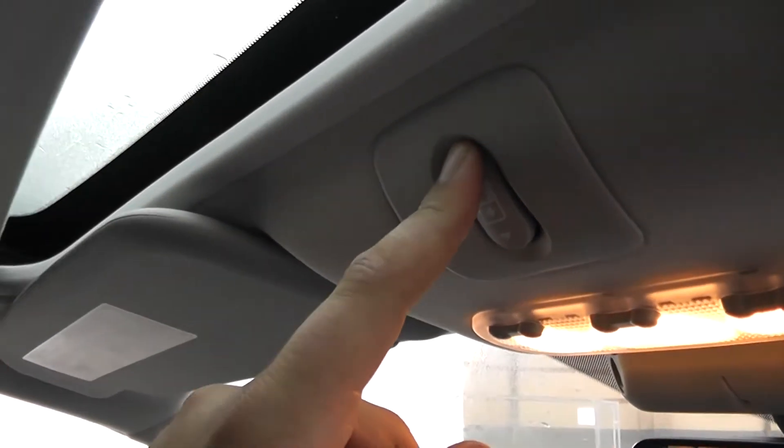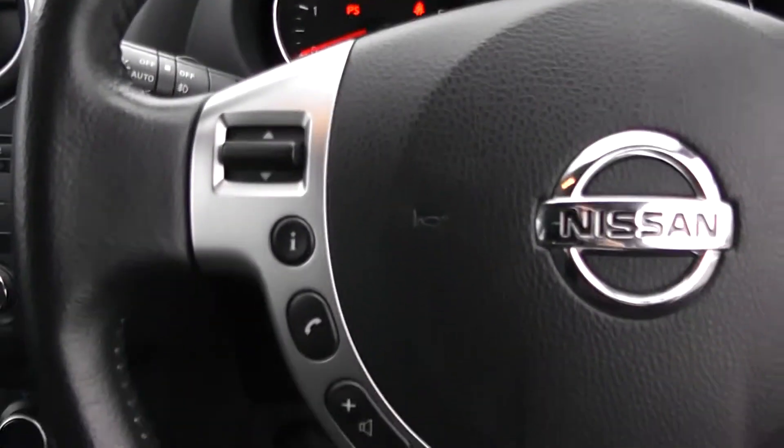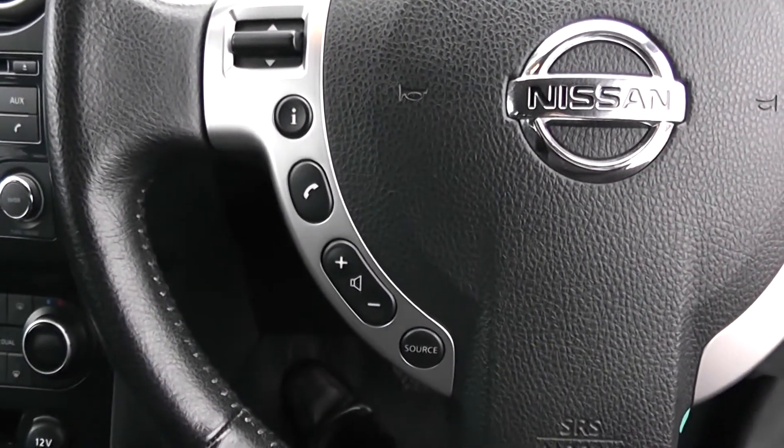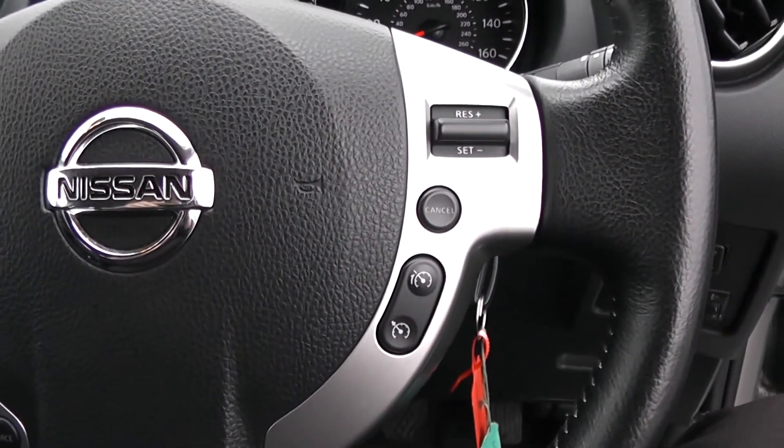On the roof, you have a panoramic roof, which can be revealed by pressing this button to look at the lovely British weather outside, then closed again just as easily with the opposite button. On the steering wheel, you have various scroll-through options, Bluetooth connectivity and volume controls on the left-hand side, and everything to do with your cruise control on the right-hand side.